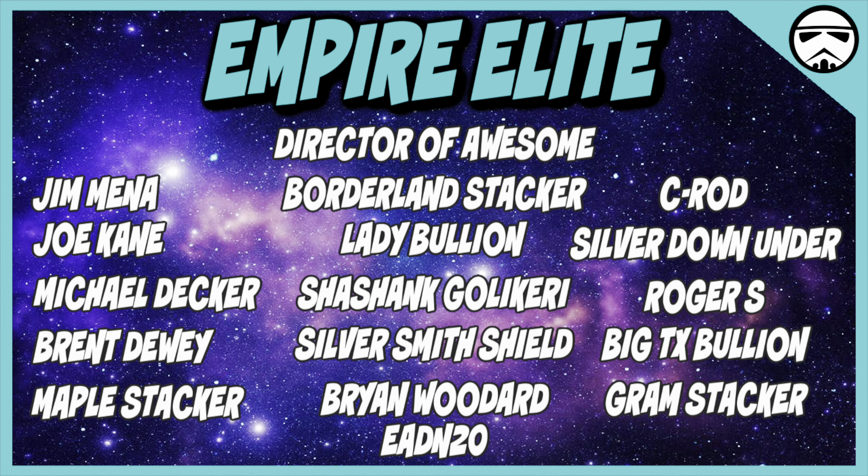I just want to quickly thank these elite channel supporters. If you haven't become a channel member, please check out the awesome perks and join today. With that, I'm the Stacking Stormtrooper. Check out these videos — until next time, long live the empire.